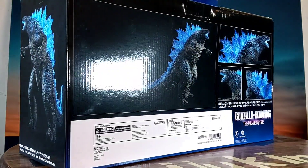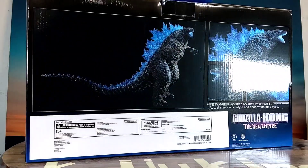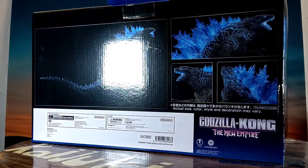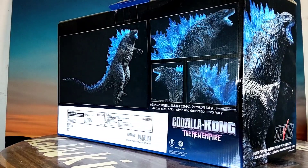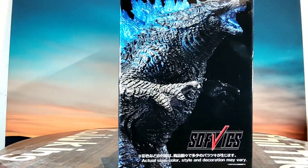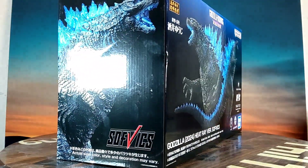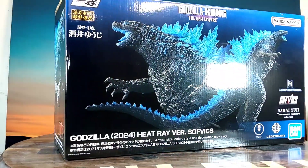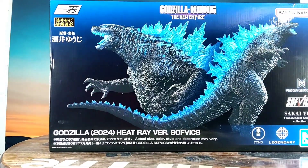This is the Ichiban Show — Ichiban Show, I think I'm saying that right. Here's the box. All the boxes are pretty similar on these. Pretty cool art design on the box.